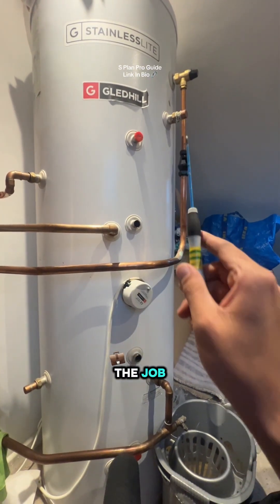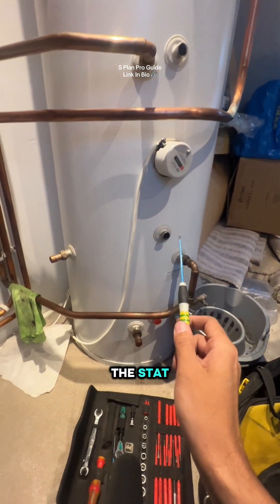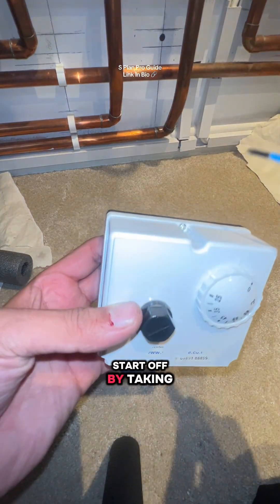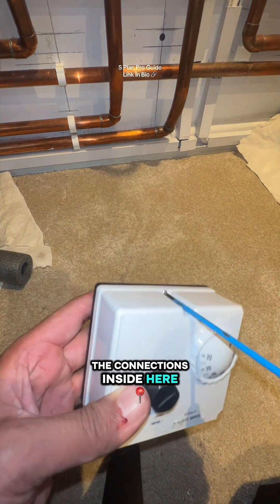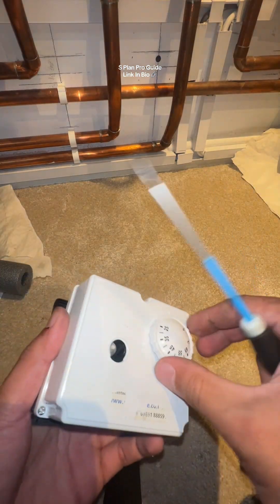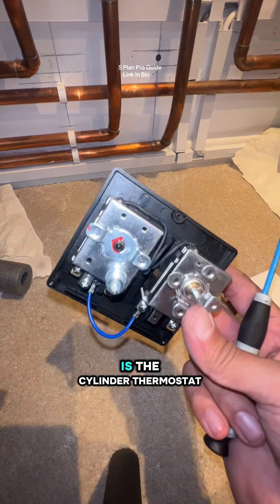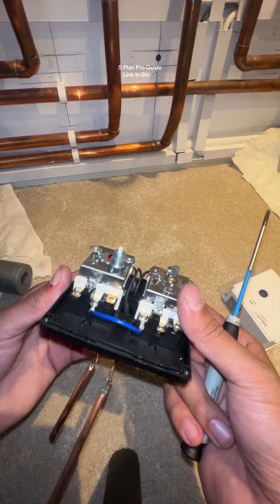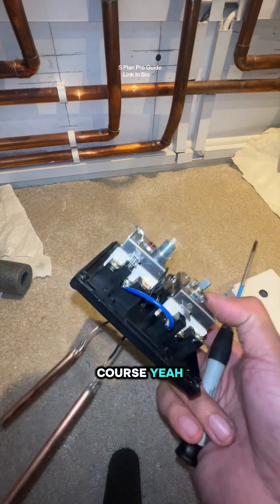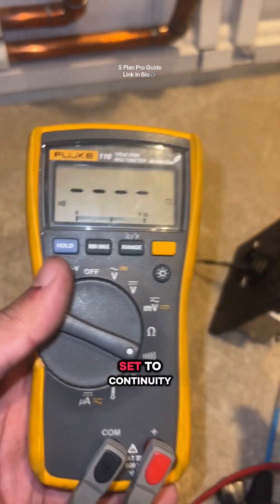Part two of the job — the valve's been fitted. Now we're going to fit the stat. We're going to figure out how these guys wired it up, starting by taking this apart and having a look at the connections inside. This right here is the cylinder thermostat. If you want more info on this, I have got an S-plan course — check the link in my bio. Let me get the multimeter out and set it to continuity.